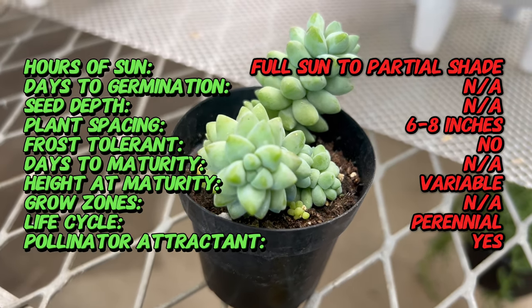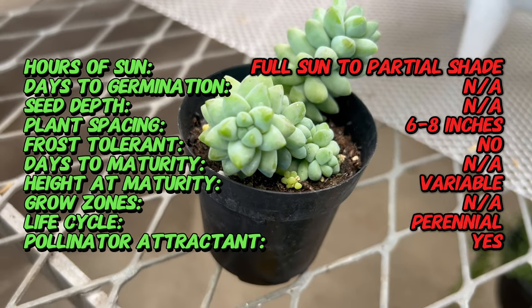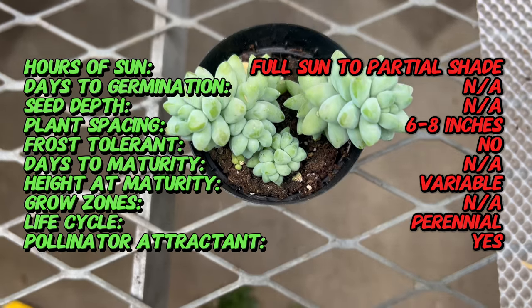Sedum morganium burrito is native to southern Mexico and Honduras, where it grows in rocky mountainous regions with well-drained soil. It includes a diverse array of succulent plants adapted to arid and semi-arid environments.